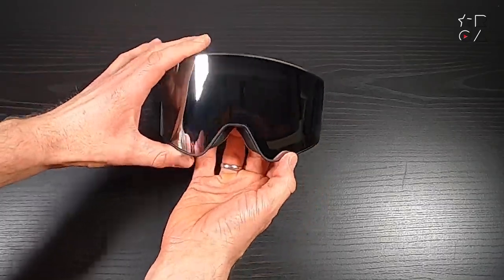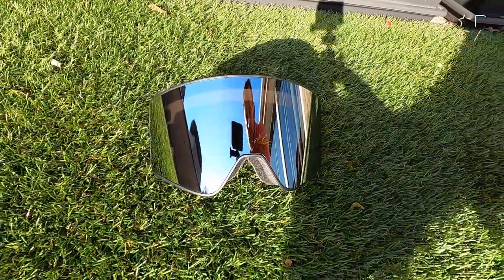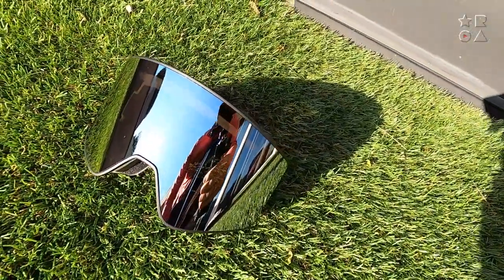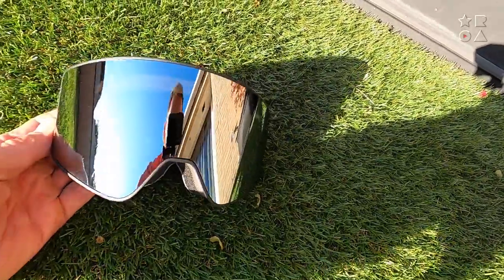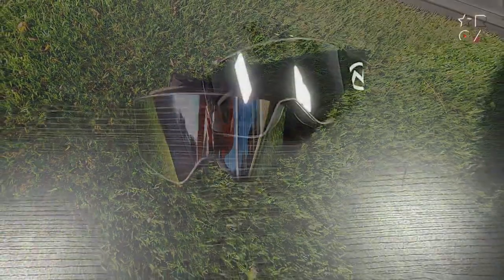This is the grey lens version which, in direct sunlight as you can see here, is super nice and shiny. You can still see through it from certain angles but it is very much a reflective mirror finish. These goggles come with a variety of lens options that are interchangeable, as I'll show you in a bit, but here in this grey mirror finish I think it looks particularly stylish if that is your kind of taste.